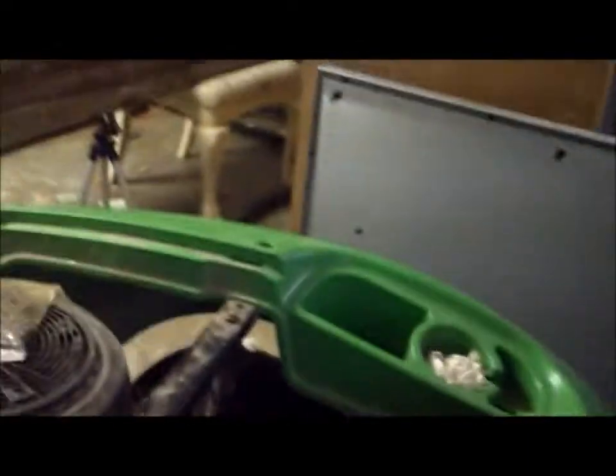My neighbors got some four wheelers for Christmas — I'm guessing it's from Santa. They're some pretty cool looking four wheelers. Oh, here it is — I found it. As you can see, I have a lot of projects, so this channel is going to stay around for quite a while.